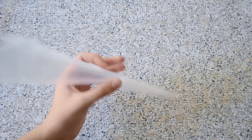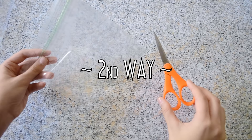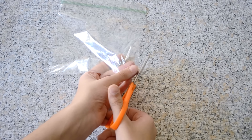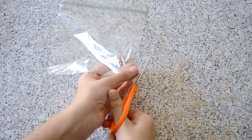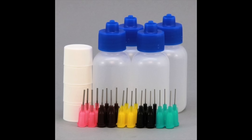For the second way, you will need a small plastic bag and a pair of scissors. It's pretty self-explanatory — just cut the tiniest hole ever in the corner, and that's it.